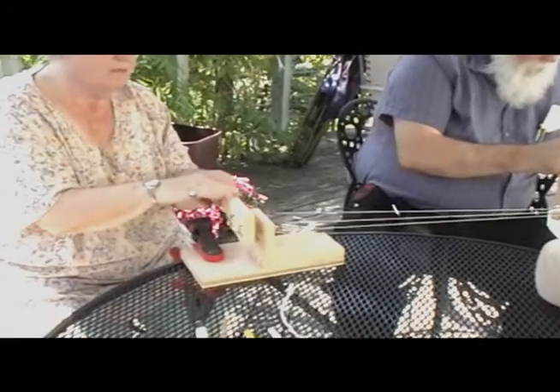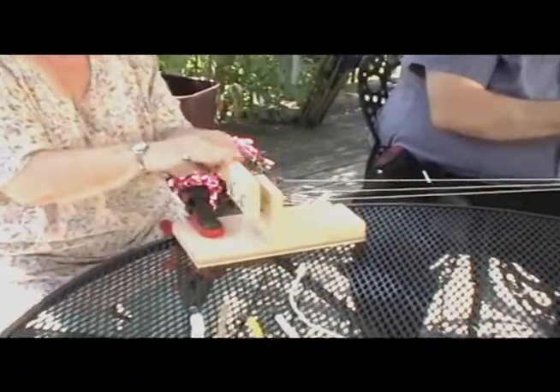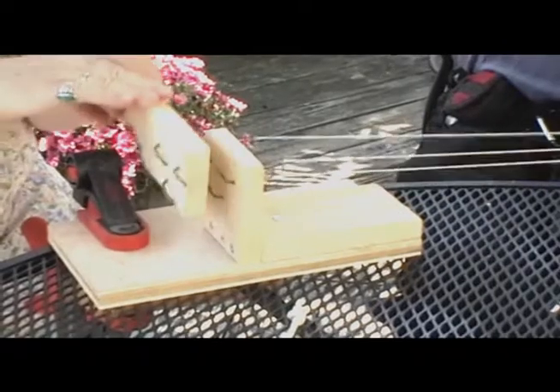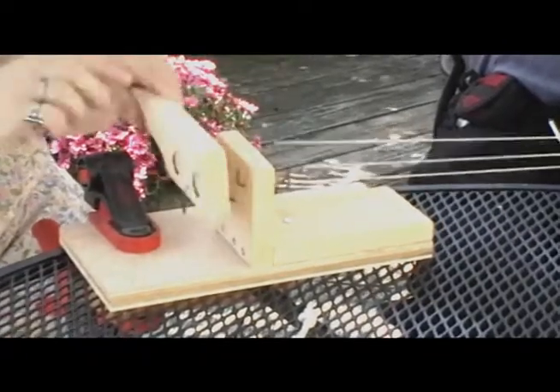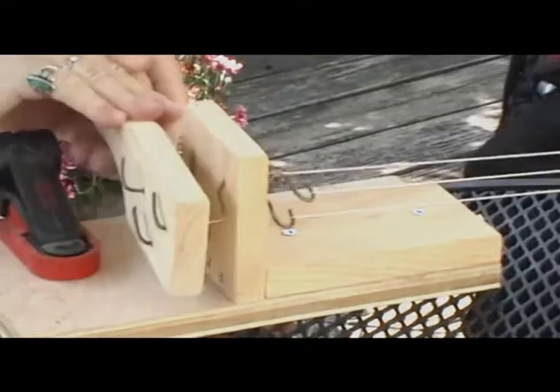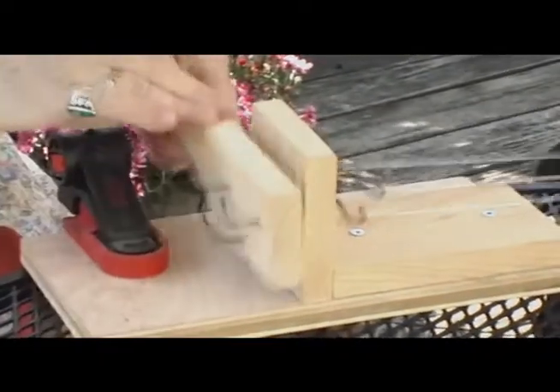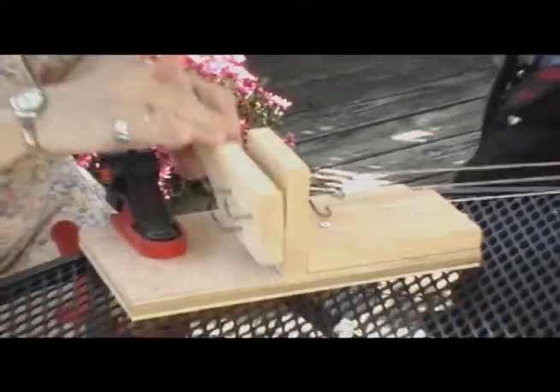It's a handmade thing — it's all twisted out of a coat hanger. And the other thing that's important is to put enough of a hook over at this end, so that it doesn't slide off of the wire while you're twisting it, because that could be a bad thing.